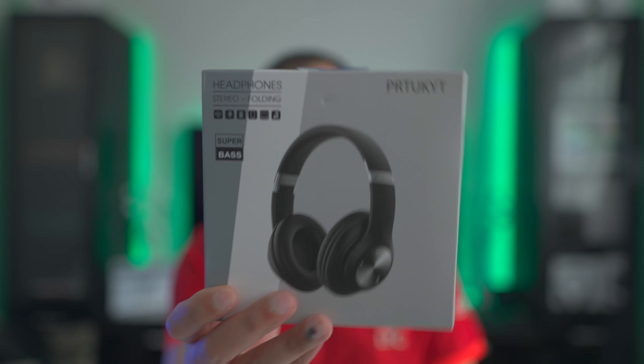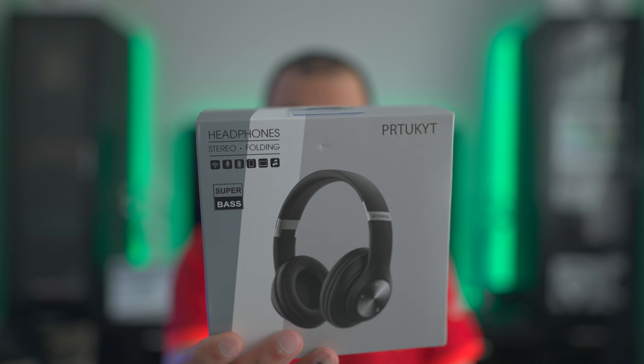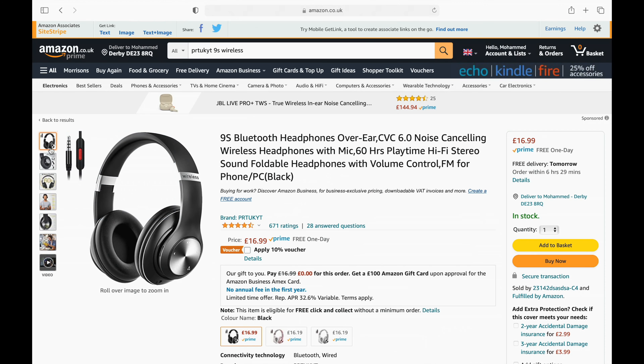I was planning on doing an actual unboxing, but I've already had these for roughly a week and haven't even opened the package yet — I've just had way too much going on with WWDC, all the updates, and all the betas I'm running. So I'm going to skip the unboxing part, because most people generally aren't that bothered about unboxings for this kind of budget product.